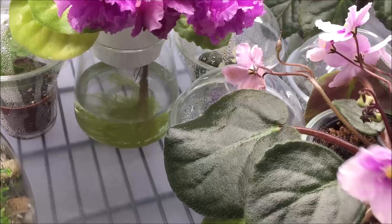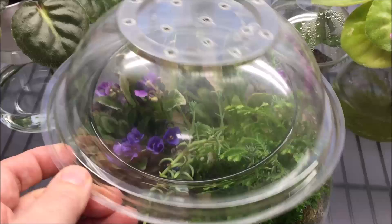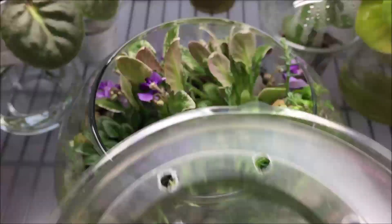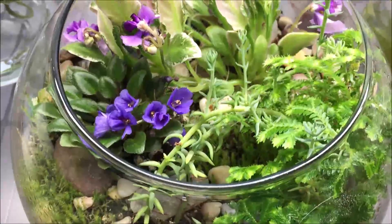Next to it is a vintage variety called Splendiferous — it's very pretty. Now let's take a look at the bubble garden itself. I planted it a couple of months ago and I've always kept the lid on. It has preserved moisture so well that I haven't watered it even once, and as you can see there's still some condensate on the inside walls of the bubble — so it keeps moisture very well.